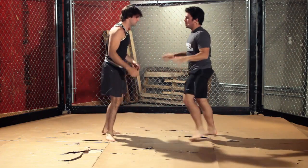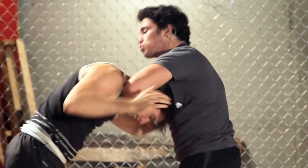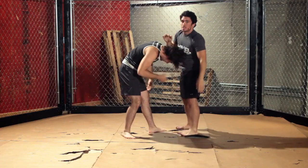Again, from the feet, if I want to do it on the other side — instead of my hand here, hand here — drop his head down. Right here, I pretty much know I'm going to tap him, so I just reinforce it, drop my hips, and get my submission.